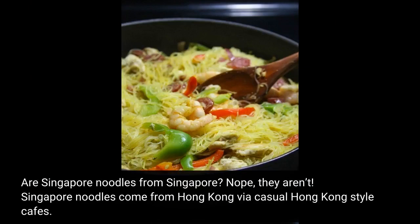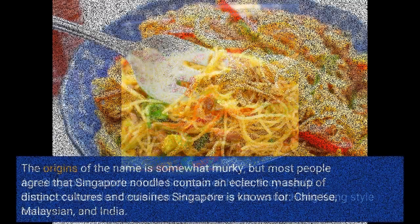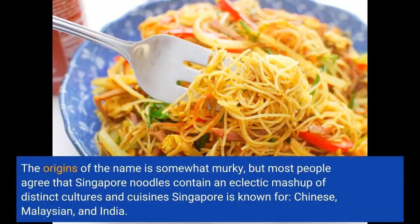Are Singapore noodles from Singapore? Nope, they aren't. Singapore noodles come from Hong Kong via casual Hong Kong-style cafes. The origins of the name are somewhat murky, but most people agree that Singapore noodles contain an eclectic mash-up of distinct cultures and cuisines Singapore is known for: Chinese, Malaysian, and Indian.